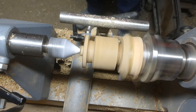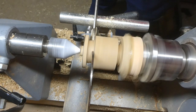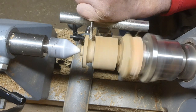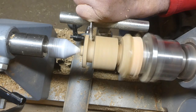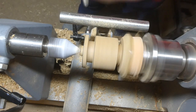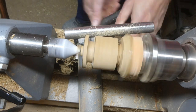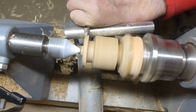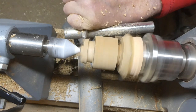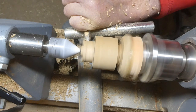Here I'm reducing the diameter of the head to about an inch to an inch and a quarter. Then I use the back of the spindle gouge just to give the head its shape.